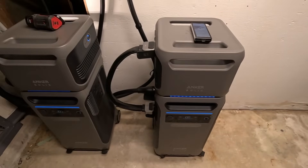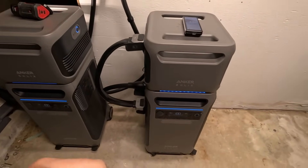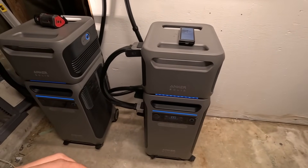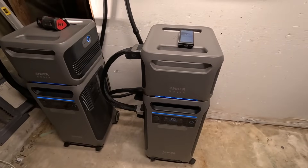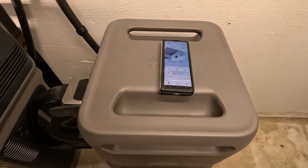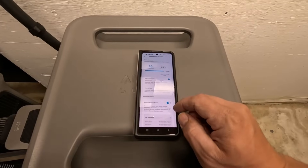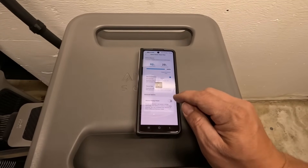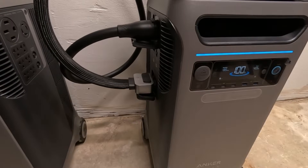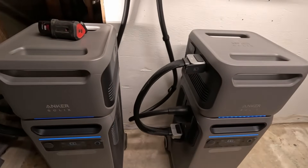Now what we want to do is give these a little bit of a stress test and make it draw over 6,000 watts. 6,000 watts is the maximum that one of these can handle. In theory, we can go up to 12,000 watts, so we're going to see what we can do to come close to hitting that. We're going to switch the mode in our settings and turn off manual backup power. You can see we're drawing an even amount of power — 430 watts here and 430 watts there — so it does a really good job of splitting the load between the two units.